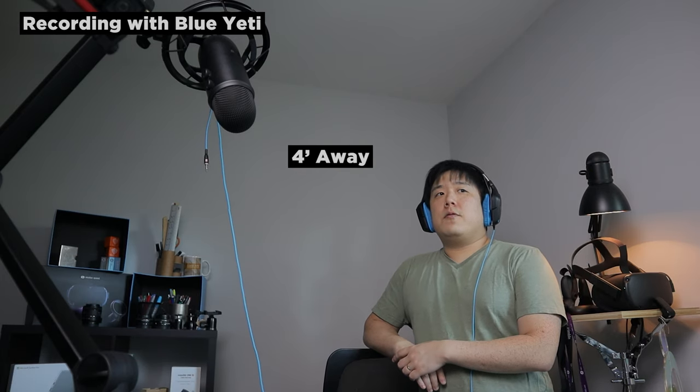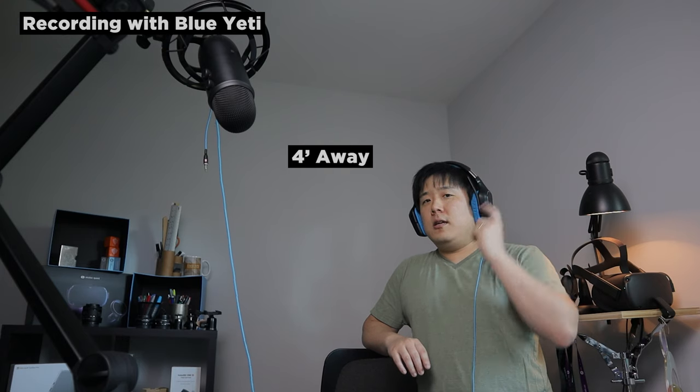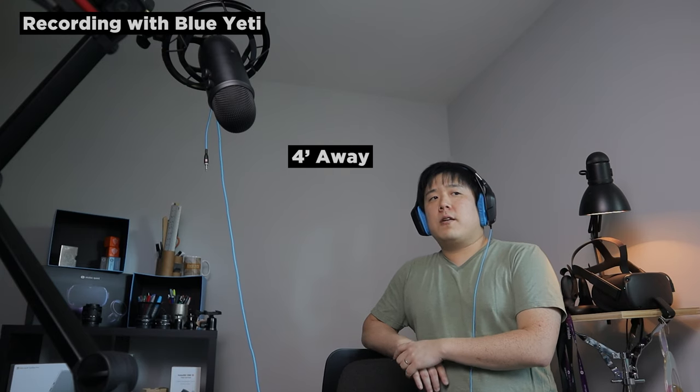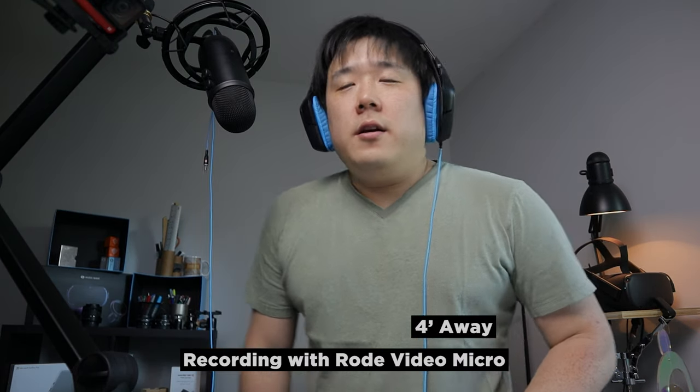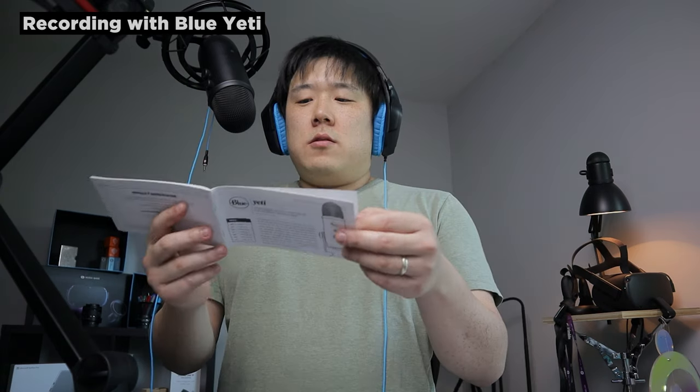I can see it is picking up and I can hear myself as well. Microphone testing, one two three. According to the manual and the switch on the back, it has four different pickup patterns: stereo, omnidirectional, cardioid, and bidirectional. I think I'm going to stick to cardioid, which is perfect for podcast, game streaming, vocal performance, voiceover, and instruments.